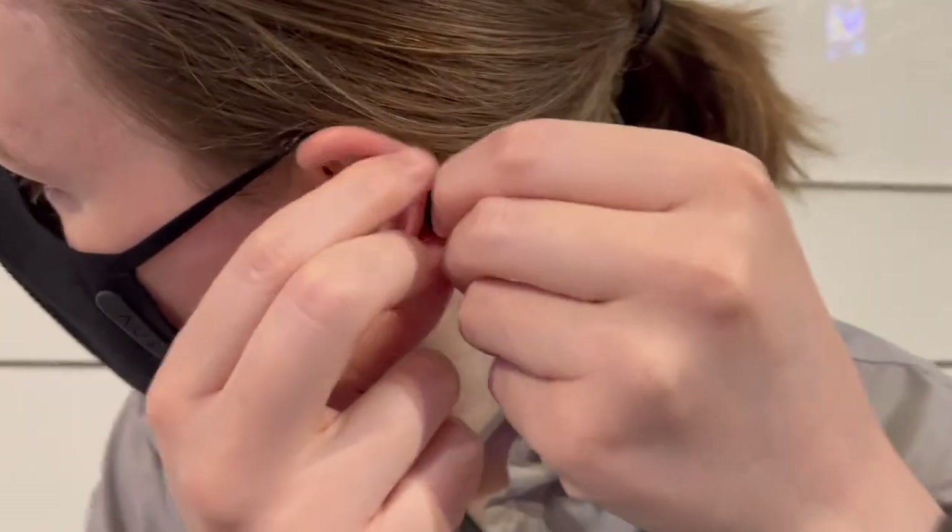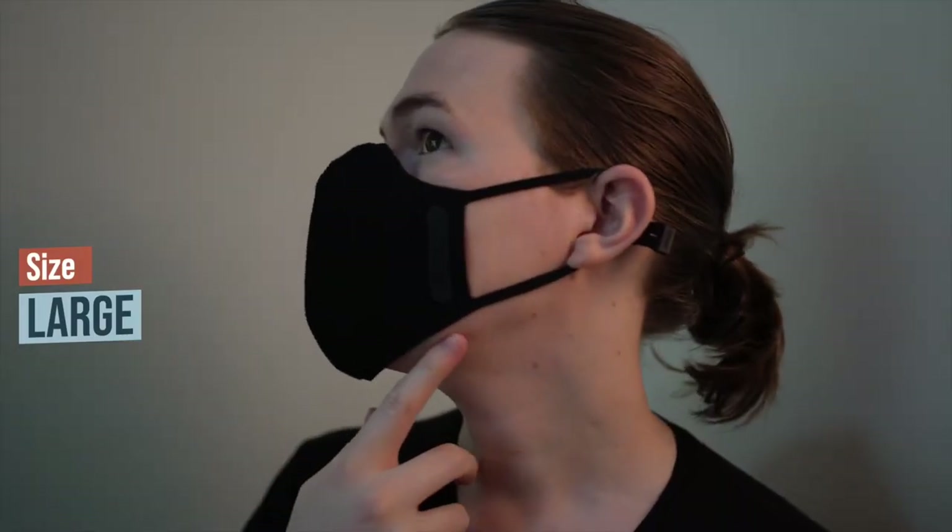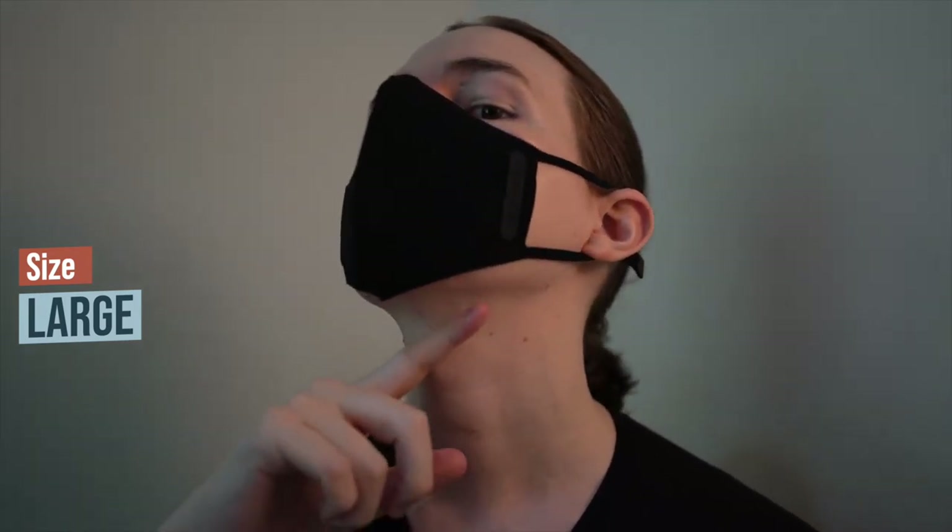Speaking about sizing, I did a whole separate video on it — you can click the link in the top right or below to watch it. But just to quickly summarize: measure your face according to their sizing chart and if you're even marginally closer to the next size up, I would say go a full size up for a full face fit. The large size mask is what my face measured at but I was closer to the extra large sizing notch.